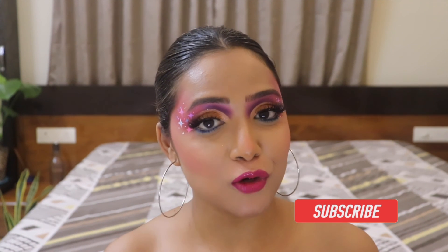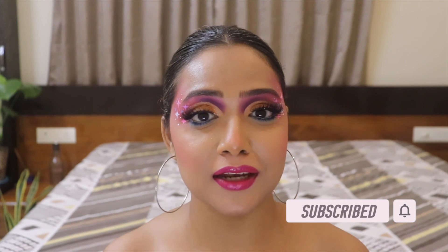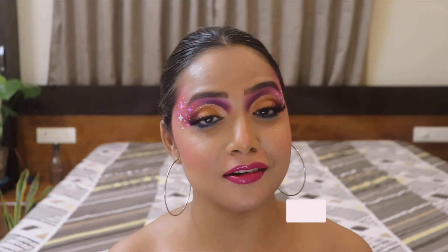I hope you guys have enjoyed watching this review video. If you did, don't forget to like and subscribe to my channel - it means a lot to me. I'll see you next time with yet another interesting topic. Till then, take care, keep it glam, and love you all as always.